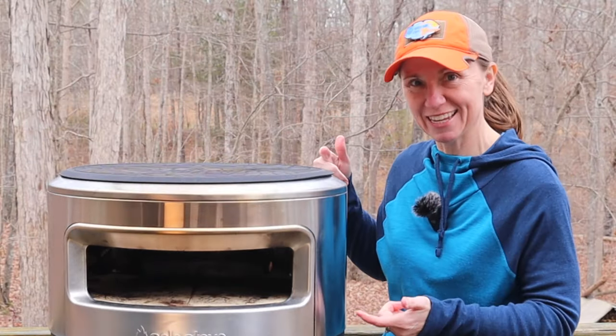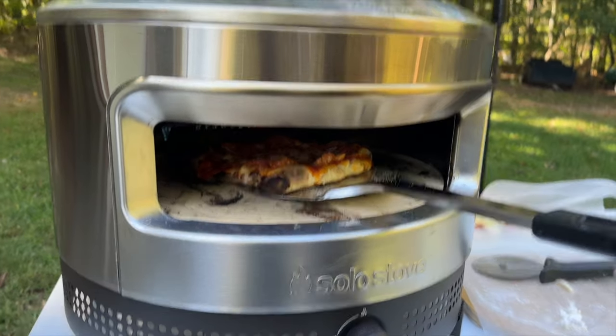Today on Review This Thing, we're going to review this thing: the Solo Stove Pie Prime Pizza Oven.